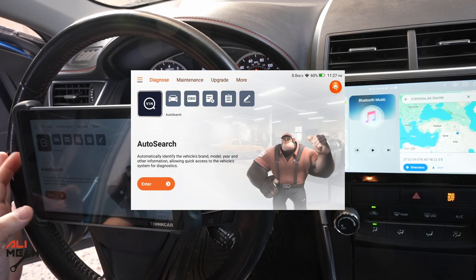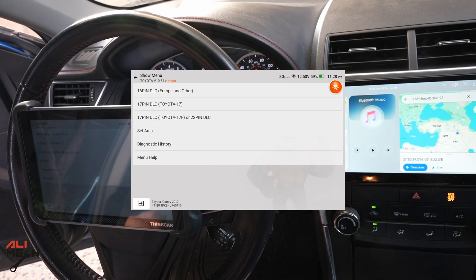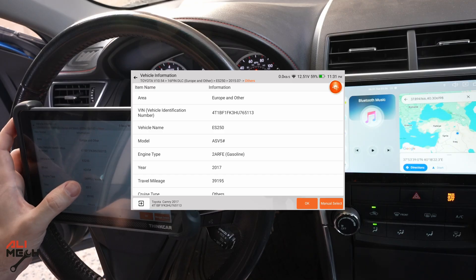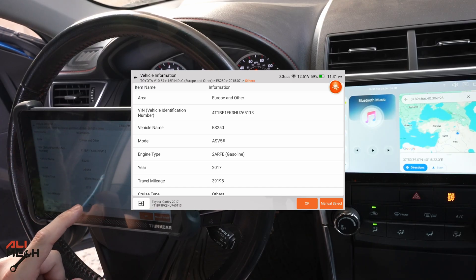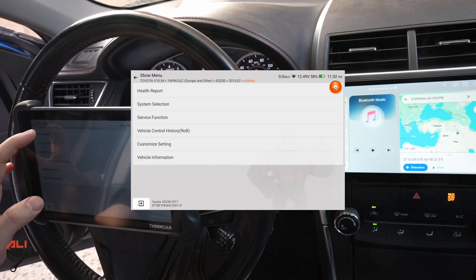The screen recording is still active, making it easier for you to follow along. Let's do Auto Search for the next car — it gives us a choice of Lexus or Toyota. We get the VIN number, year, and model, which are all correct. Going to the 16-pin European connector, we can see general information: engine type gasoline, 2ARFE, 2017. The mileage shows 39,000 miles, and I have around 60,000, which is correct. This mileage check is a great feature when buying a used car, as sellers sometimes reset the odometer.